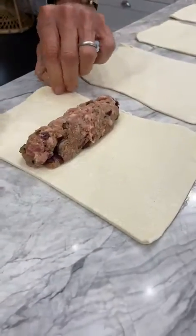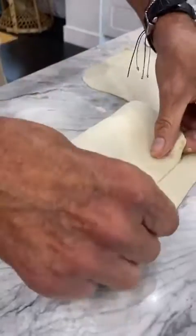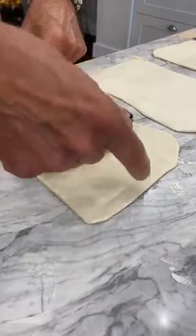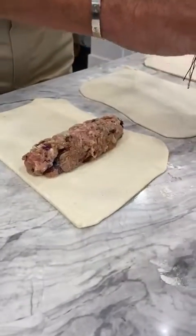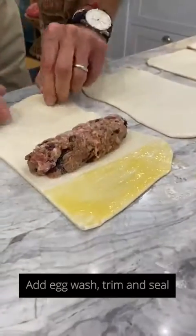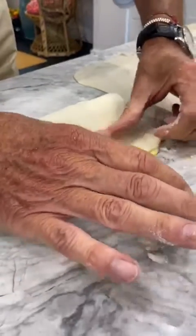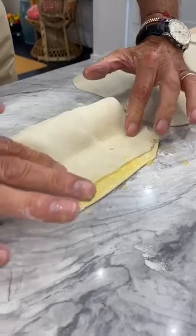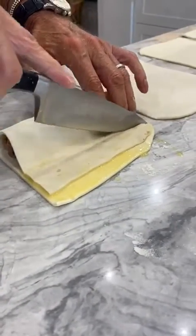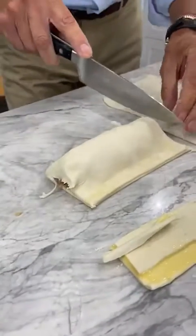I want to measure so the pastry goes over to give me an extra layer. So egg wash here so it sticks down. Eggs are just so handy. Push it down there all the way. I'm going to trim this up — it's all about presentation. So there is my sausage roll. I'm going to just take the end off. There.